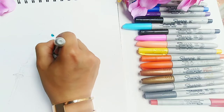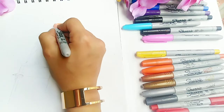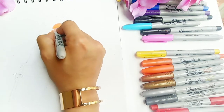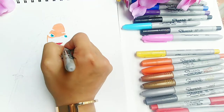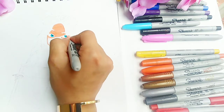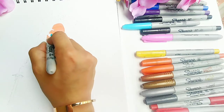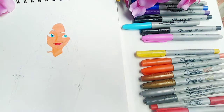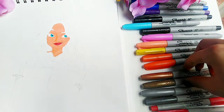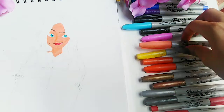I use the fine point one to outline her lips and the thicker one to color them in. As you can see, she's kind of smirking instead of smiling. Then I grabbed my peachy Sharpie because it was the closest I could get to her skin tone, and I'm just quickly filling it in, trying to be as careful as possible because there isn't a white Sharpie and I don't want to ruin the whole piece. For her eyebrows, I use the bronze Sharpie, and for her dimples too.